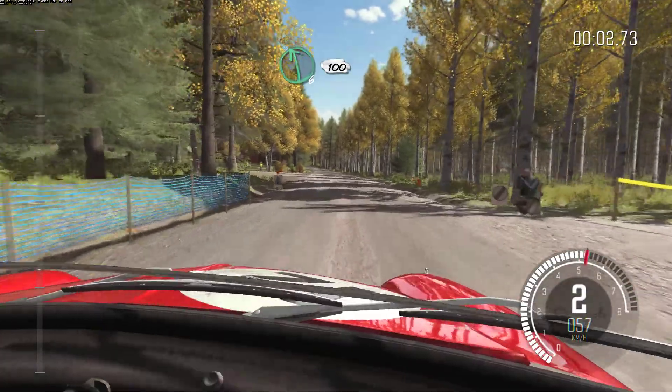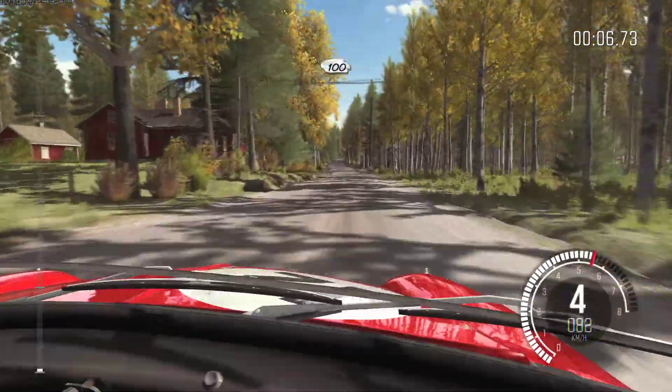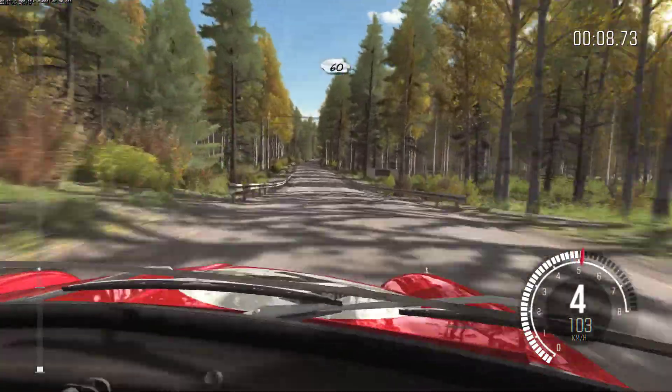Left 6 over 100, past junction. 100 over bridge. Into two small crests, 60 past junction.